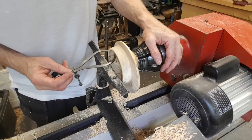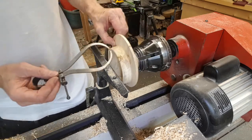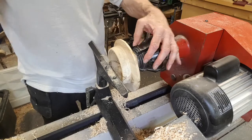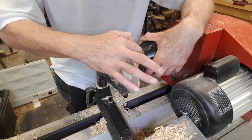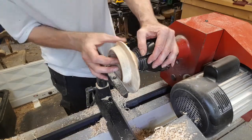So that's now a fairly even wall thickness going all the way down to the wing. Next stage is to hollow out the rest of the bowl. I just need to remember that I'm going to curve around the base of this slightly, so I don't want to go too deep when I hollow this out.